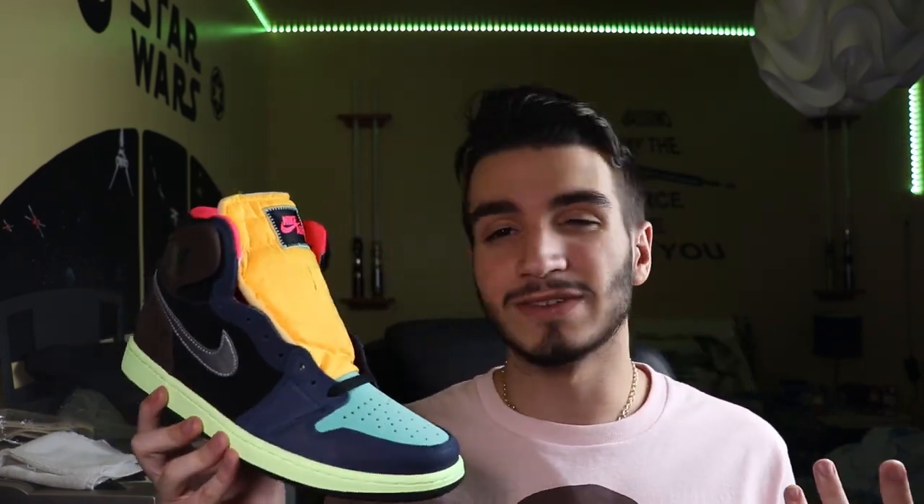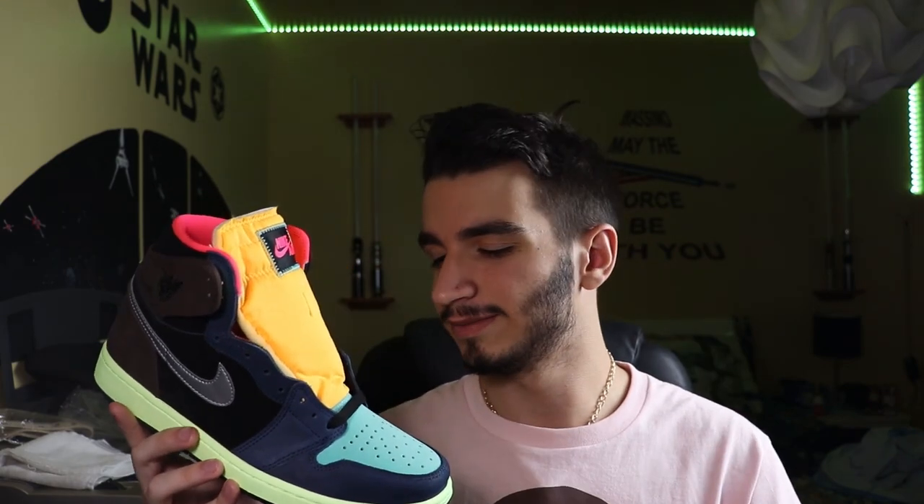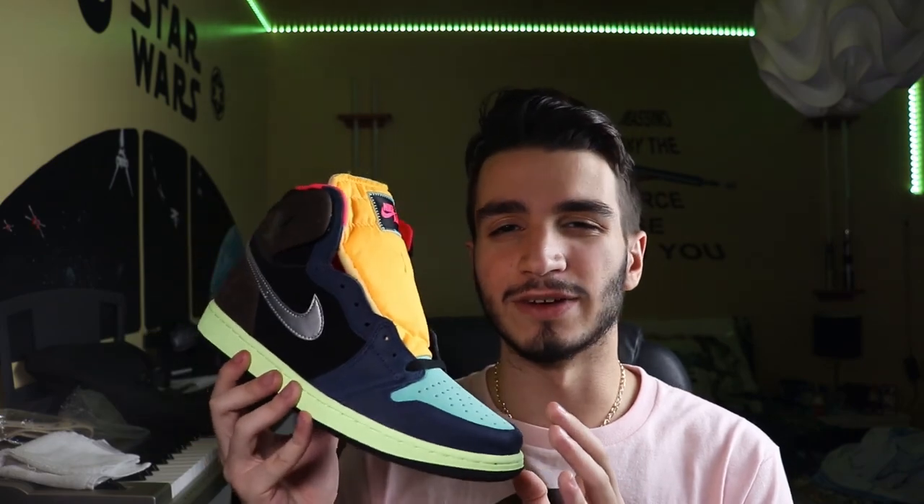Now for styling and wearability, that's a whole other beast to tackle. I'm going to give this a seven out of ten. Personally I just love the look of this sneaker, but not a lot of people are going to get it, and it'll probably be pretty hard to pick an outfit for it. A way that I would style this is to wear all kind of neutral colored clothing and just have these as your main kicker for the outfit.